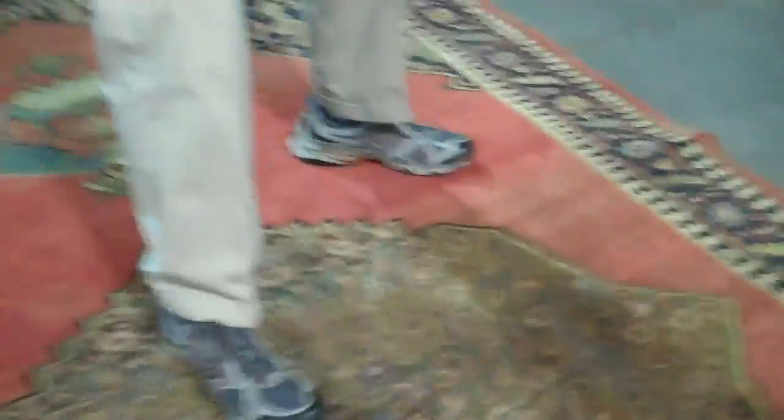We do have some things which kind of first look like wear but they're really not. There are some very hard spots — not sure what this is — but these are spots of some gummy type stuff. We'll see how that does in our cleaning. So the first thing we're going to do is get the dry soil out of the rug.